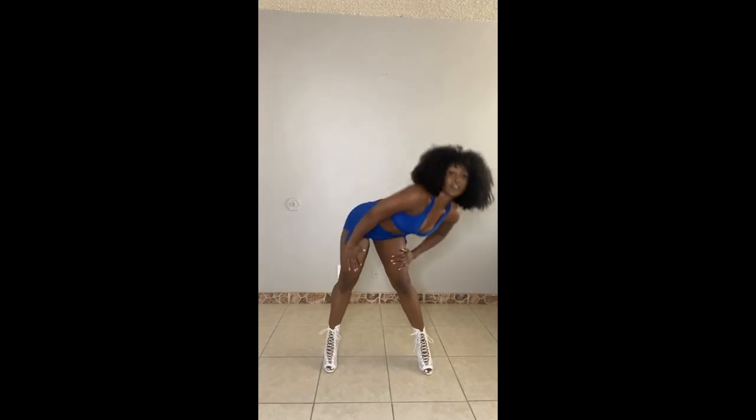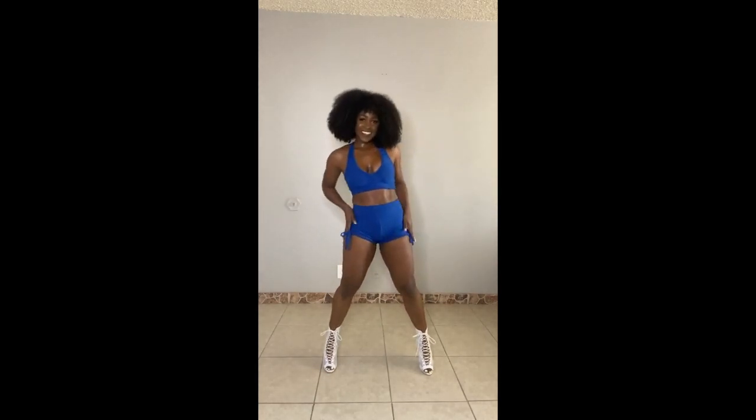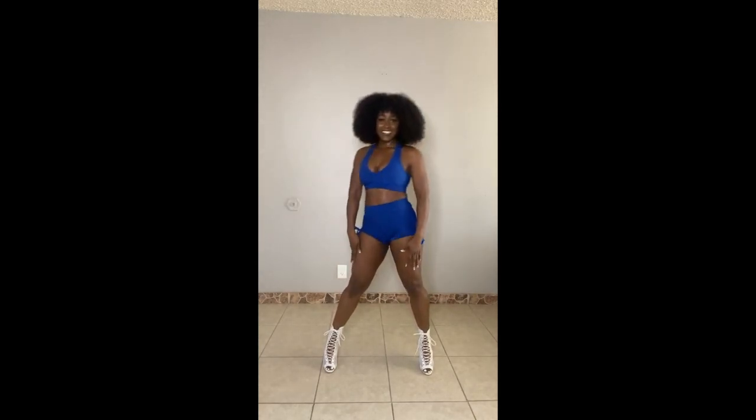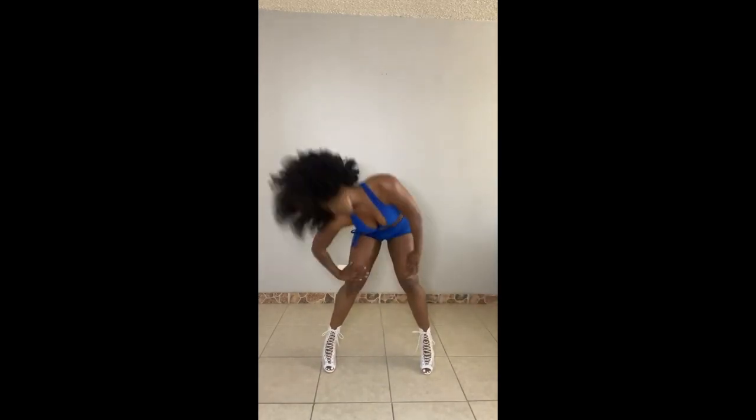Now take it down — straight legs, feel those hamstrings. Half circle, half circle. Now add the head with it — it's like a little heroin. You can lose your balance real easy with this one, but I just want you to practice staying stiff. Hold it out, down. Let's do a little squat in our heels — feel that balance, pulling up in the tummy and the chest. One more. Nice work, beautiful. Now we're ready for that choreo.